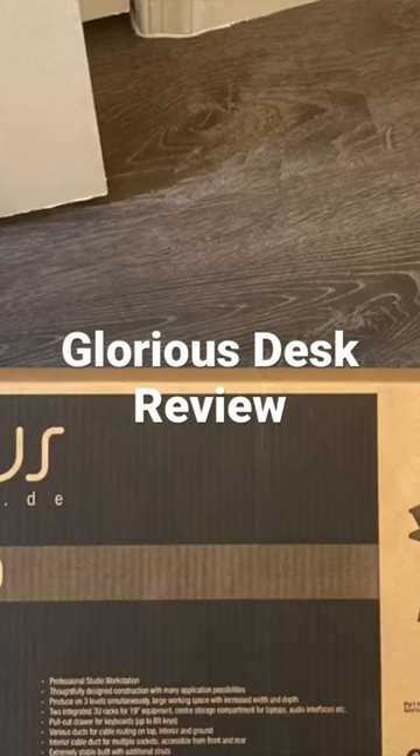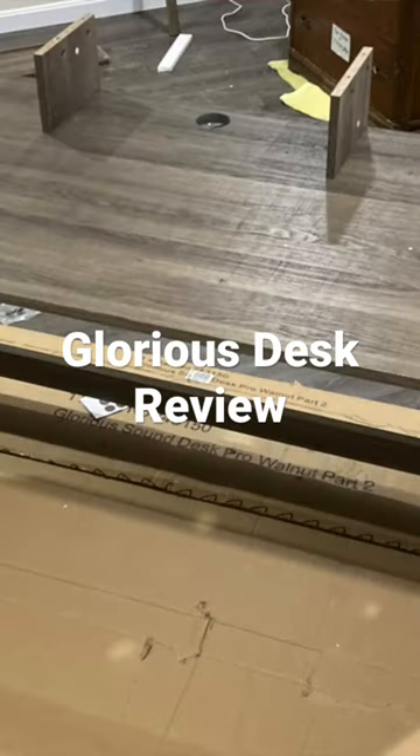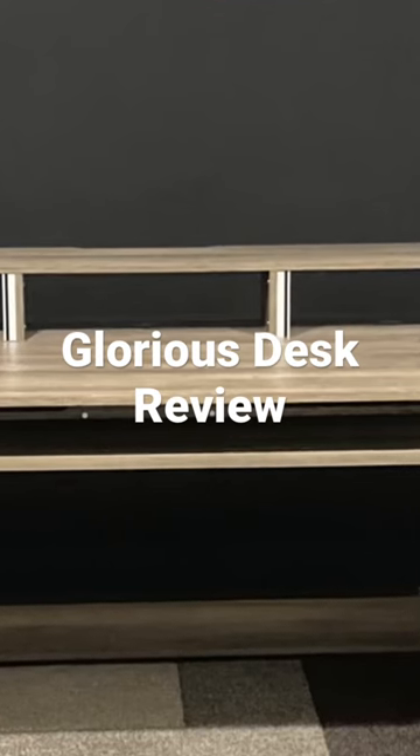But do I love the desk? Yeah. Did it take me about two or three hours to put it together? Yes. I'm going to show some pictures here of what that actually looked like.